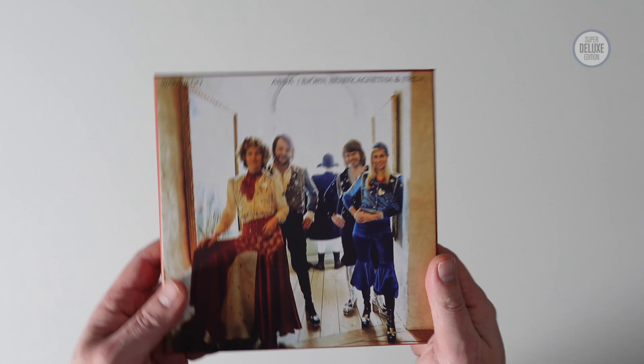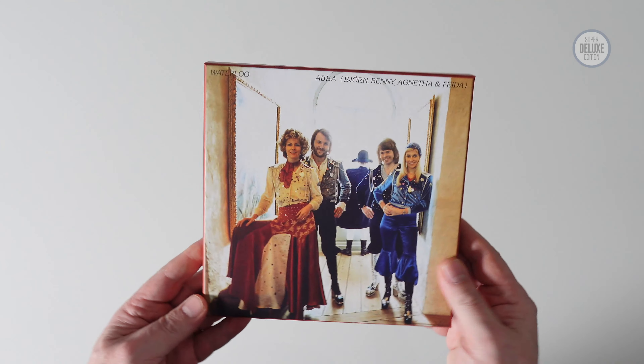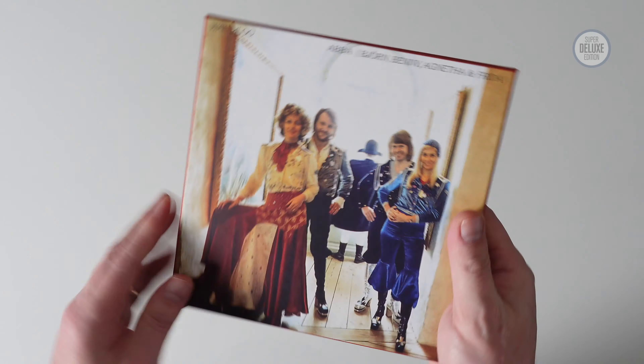Now there is a box set edition, and there's a box set edition with some coloured vinyl, then there are some individual picture disc 7-inch releases. I don't have the 7-inches. But this box contains the coloured vinyl, so we'll have a look at that.